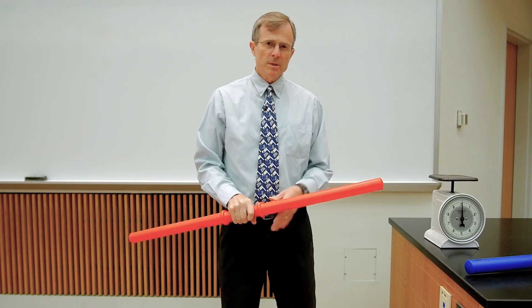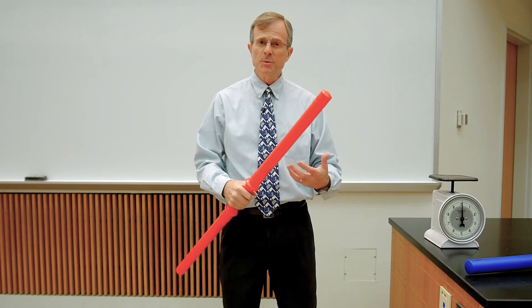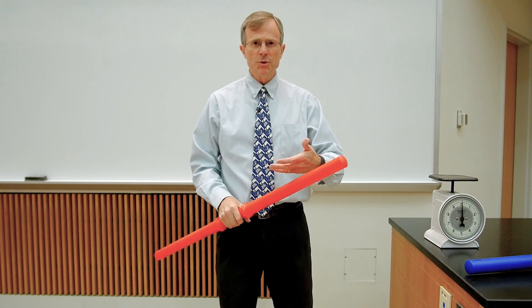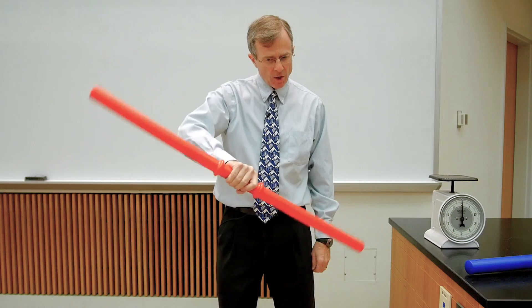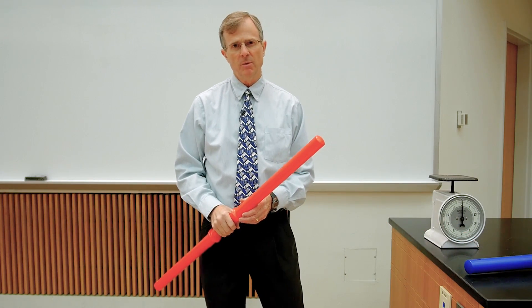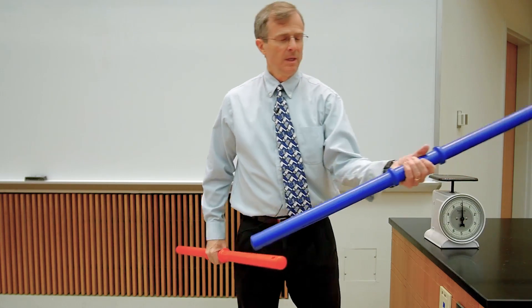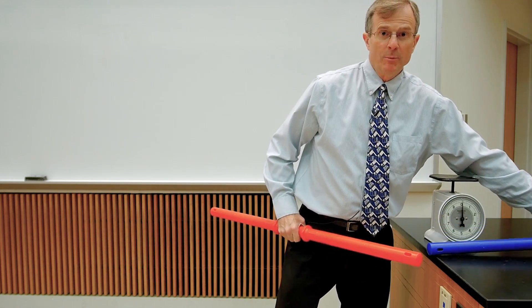And so this hopefully helps you understand that moment of inertia acts like mass but for rotations. It's harder to get the blue one moving than the red one because the blue one has a much larger moment of inertia.